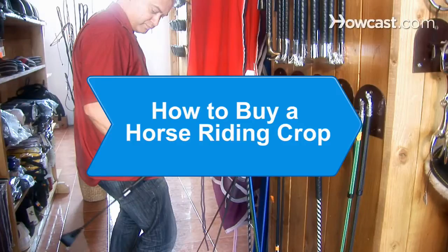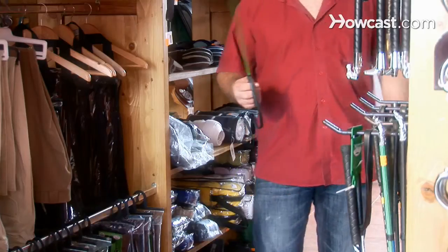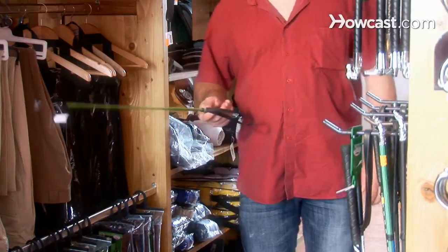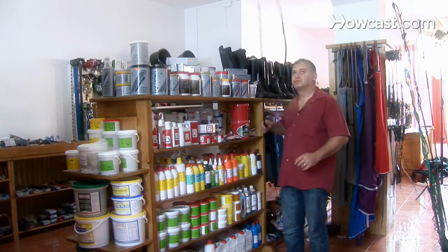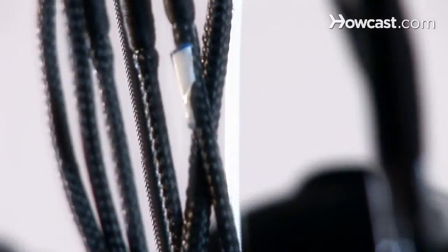How to Buy a Horse Riding Crop. Horse riding whips and crops are designed for a variety of purposes, including show jumping, dressage, cross-country, hacking, schooling, and polo. Here are some guidelines for choosing a perfect fit.